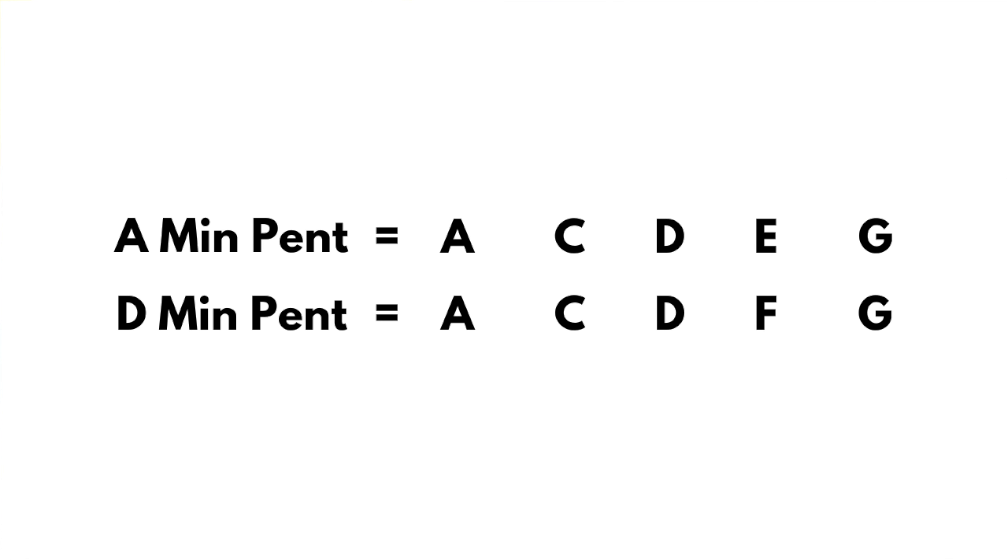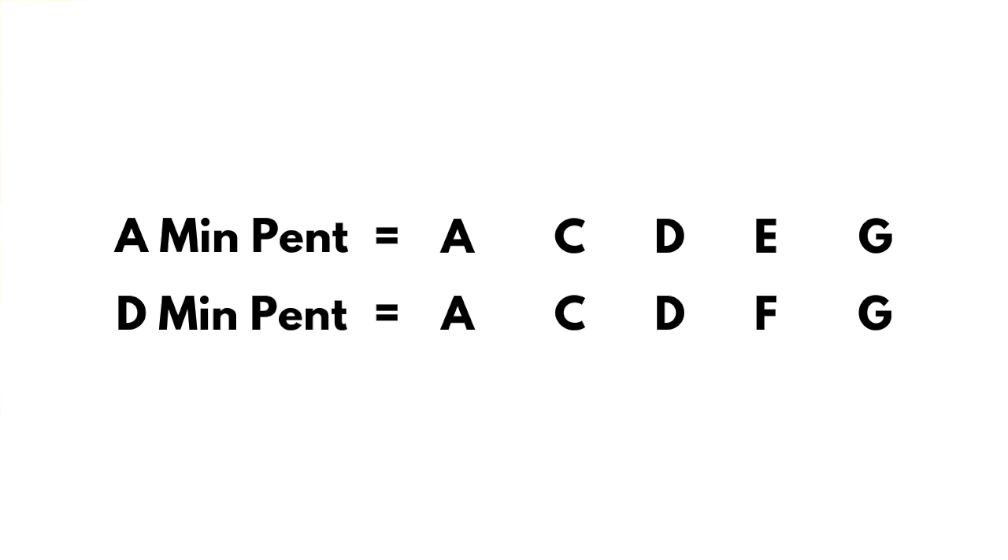Let's do more comparisons. Here's an A minor and a D minor pentatonic from a common note — again, just one note different. Doesn't this make things so much easier to change scales when you're armed with this info?